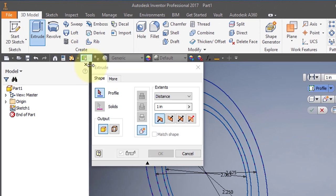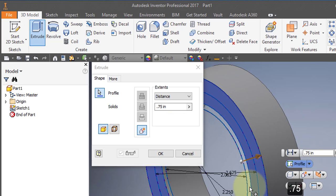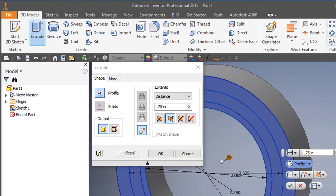I'm going to extrude, going in the reverse direction, a distance of 0.75. I'm going to select all of these rings except the center — I'm not going to select the center.